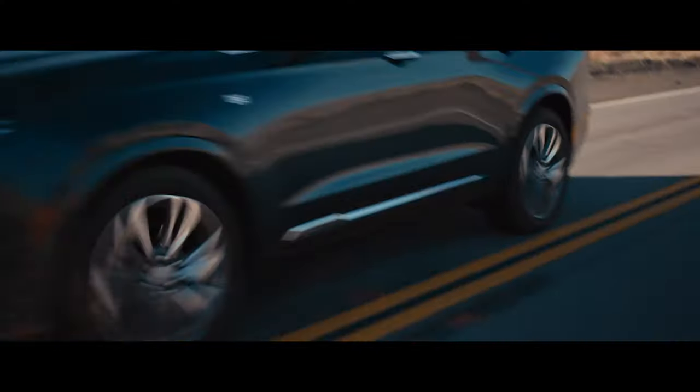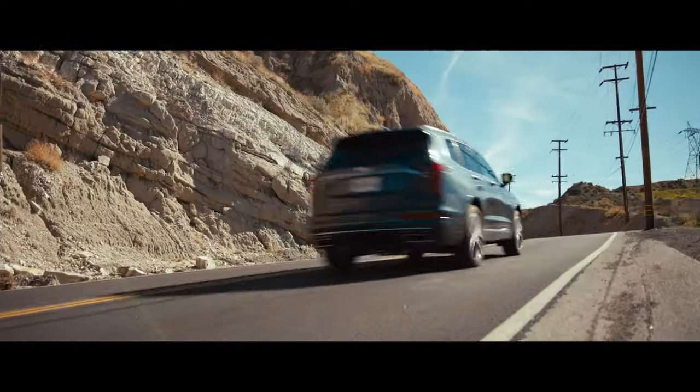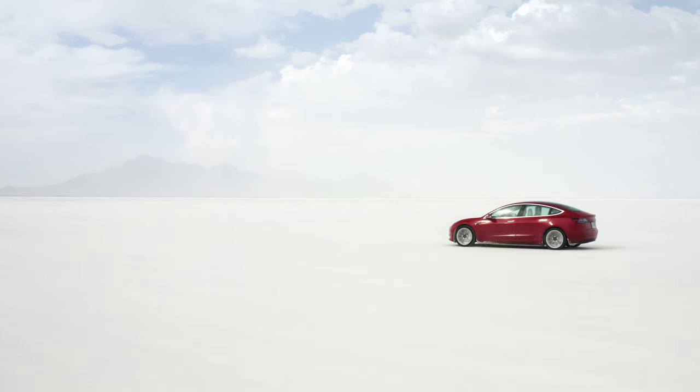In today's video I've teamed up with Armando to show ways how to get rolling shots. Rolling shots are usually called the shots of a car or any other vehicle on the move. I can't imagine a car commercial without those kind of shots, but besides car commercials there are many other projects where a moving vehicle on the road has to be captured.